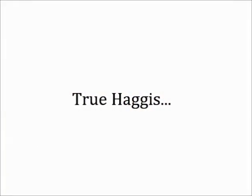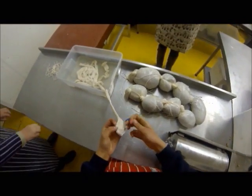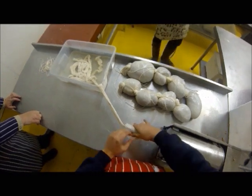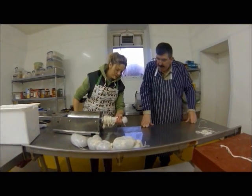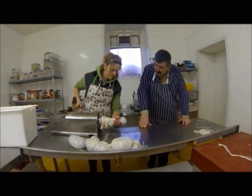After that we made true haggis. We filled a manual sausage maker with the mixture and then placed the intestines on a chute at the end of the machine, like so. The handle was then wound and the haggis made. It was packed much looser than normal sausages to allow the oats to swell.